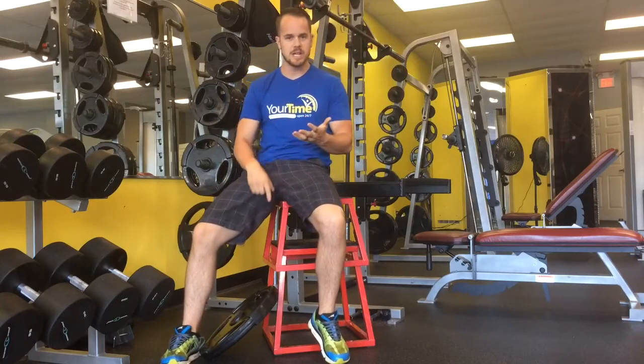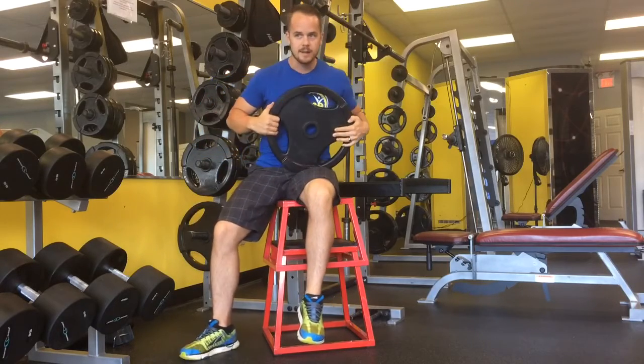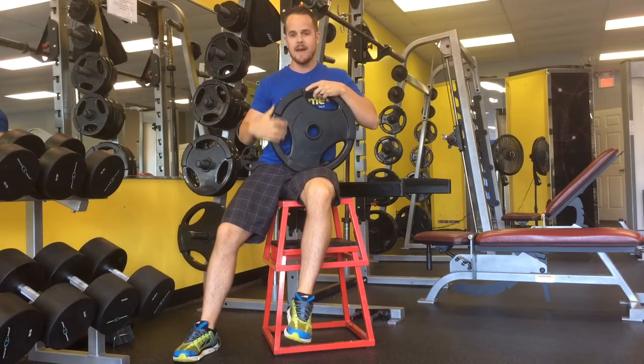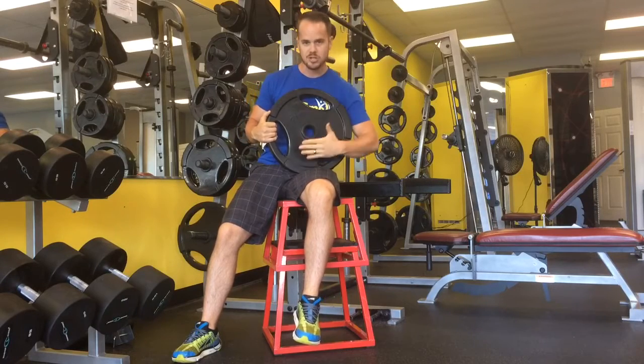It's a super easy, super cheap, no appointment necessary way of getting a deep tissue massage on your quad. Take a heavy plate, kettlebell, dumbbell, whatever you want to put pressure on your quad.